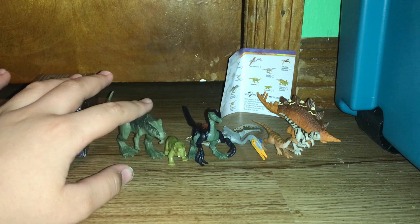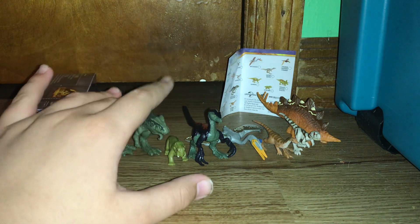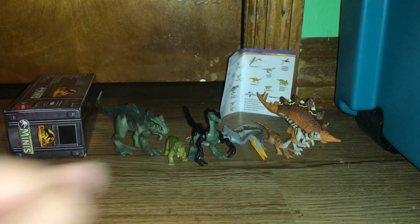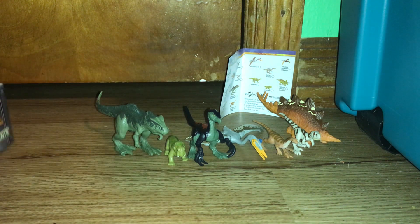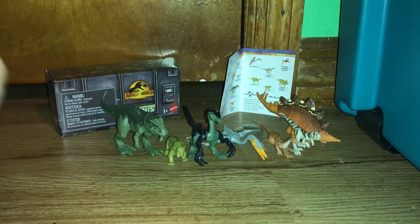Thank you all so much for watching this amazing video with amazing dinosaurs. I think this is the first review of these things ever, and I have all the big hitters — I have the Giga, the Thera, the Quetzalcoatlus, and the Atrociraptor. No Pyraptors in the set, but I found this at my Target and was not expecting it. So you guys just go out there and look for some stuff. Alright, see you in the next video. Happy hunting. Bye!